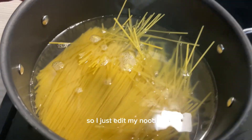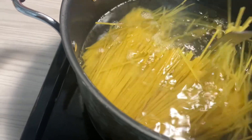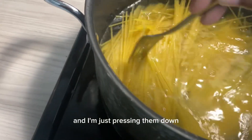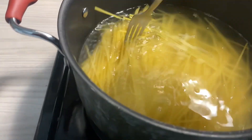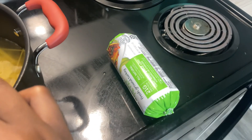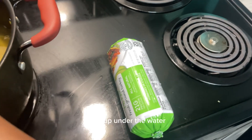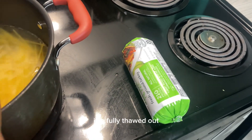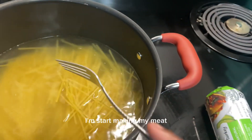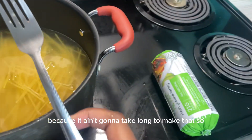Now I'm back — I just added my noodles and I'm just pressing them down, you know, getting them all in the water. I took my meat out from under the water because it is fully thawed out. When my noodles are about halfway done I'm gonna start making my meat because it ain't gonna take long to make that.